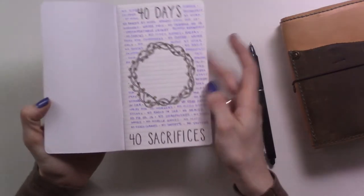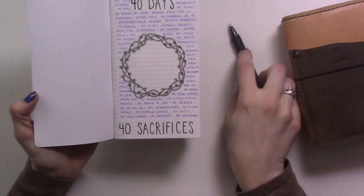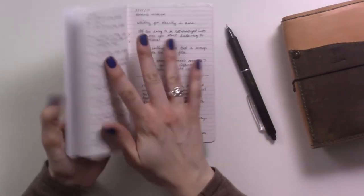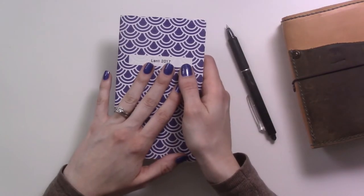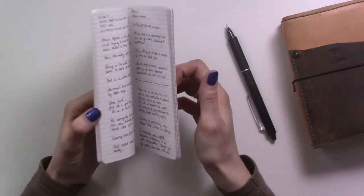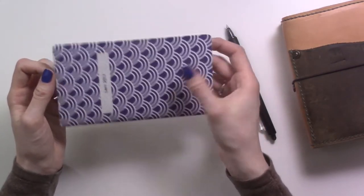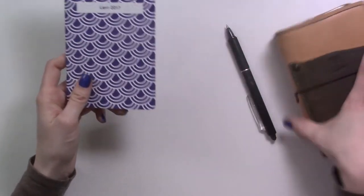I thought it was pretty cool. I really liked this idea and being able to use the friction pen for something creative like that. Having this insert in here really got me motivated to finish the reading that I wanted to get done — those are some books I had been meaning to read for a while. I would probably consider doing this again, but I'm not going to this year — it just didn't occur to me, and also there's very little room in here.